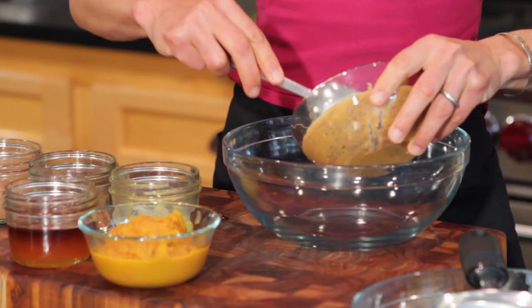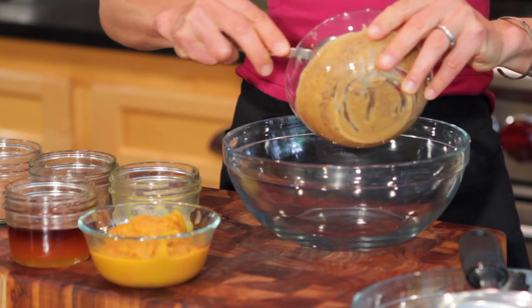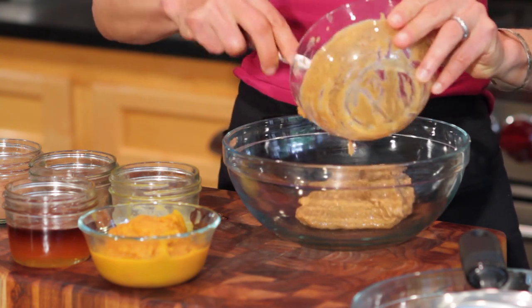To a medium-sized bowl, we're going to take our one cup of peanut butter. You can also use any other kind of nut butter, like sunflower butter, almond butter, or cashew butter — whichever butter you like.